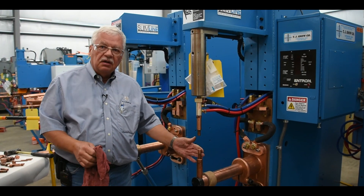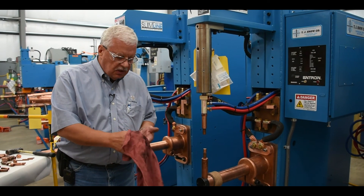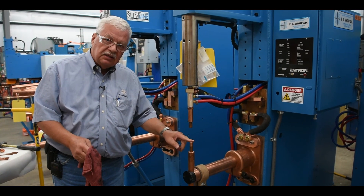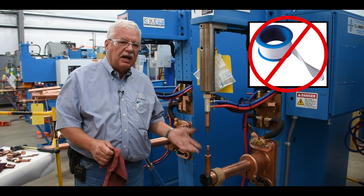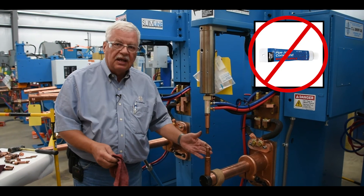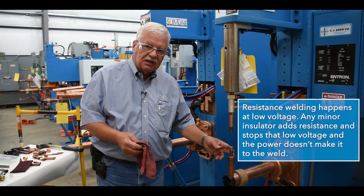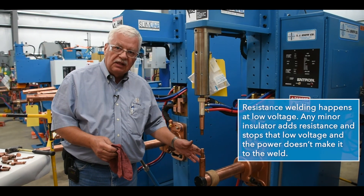If your electrodes are leaking water, usually the taper is worn out, and the only thing you can do is change the shank, the adapter, or the tip itself — there's really no way to fix it. You can't put pipe tape on it or use any pipe compound, because this is an electrical circuit. We must pass current through these copper components, and anything that is not a dielectric-type material will cause resistance and prevent the current from flowing evenly into our weld.